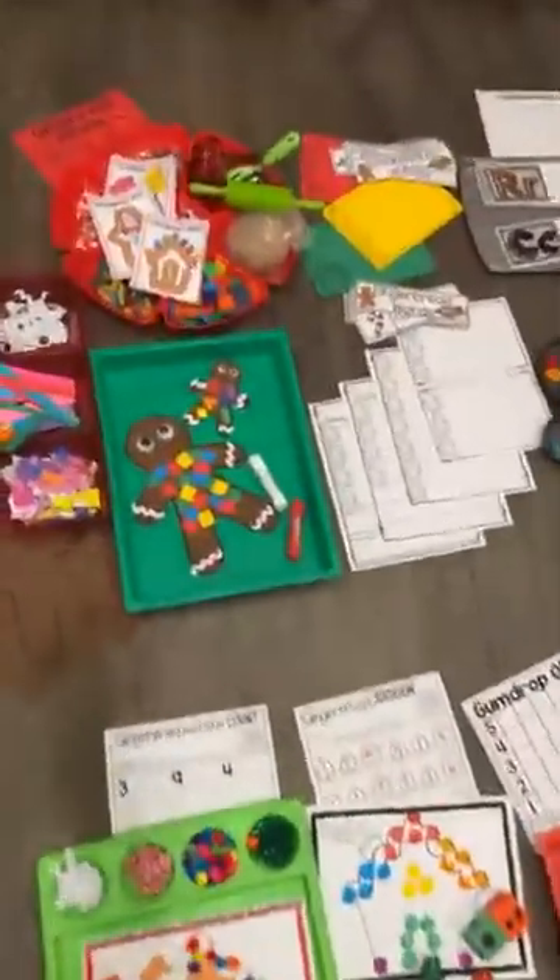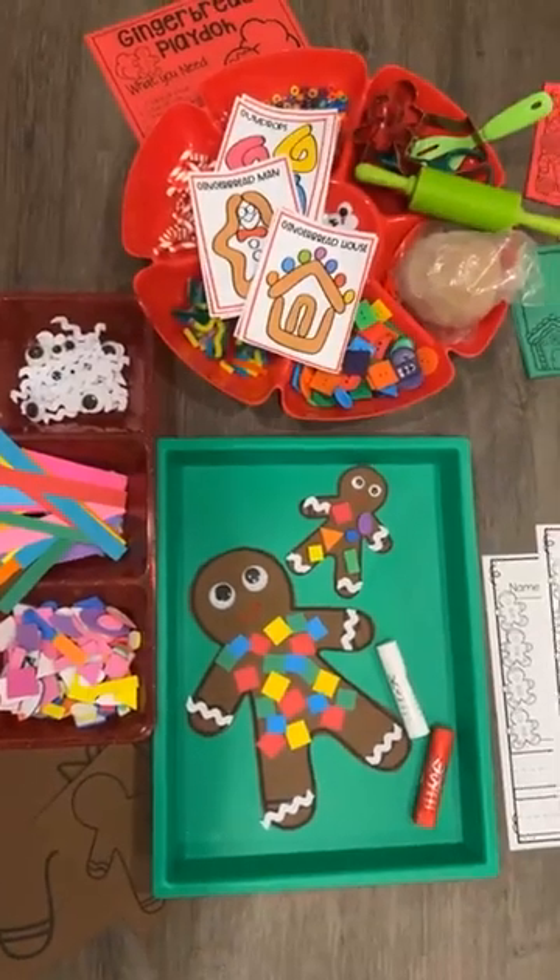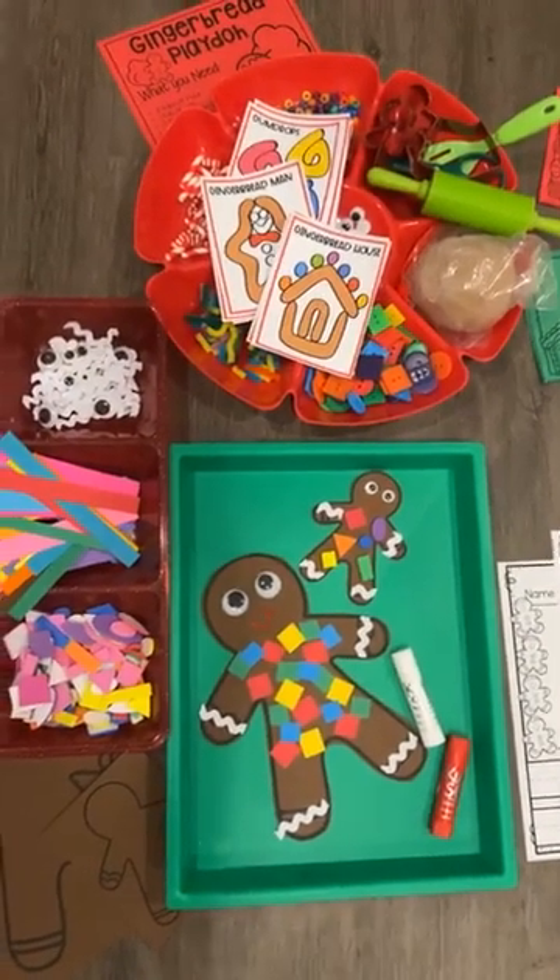It has labels, there are teacher direction pages for each activity, as well as ideas for differentiation.